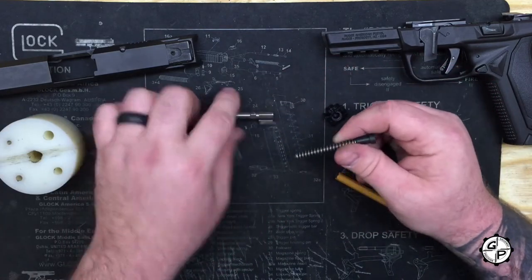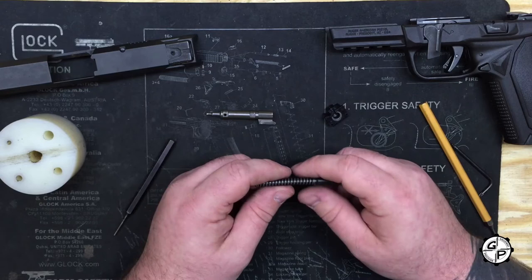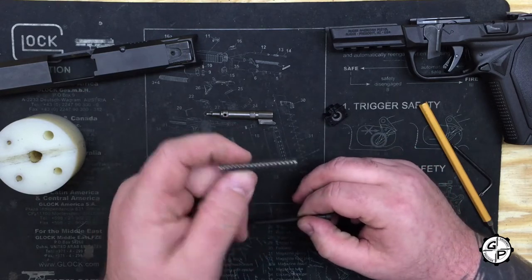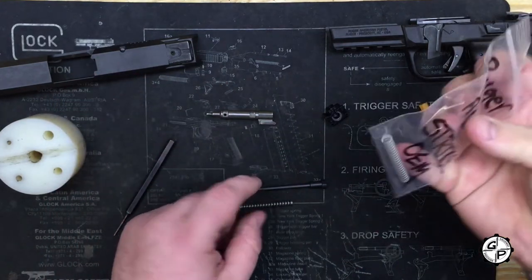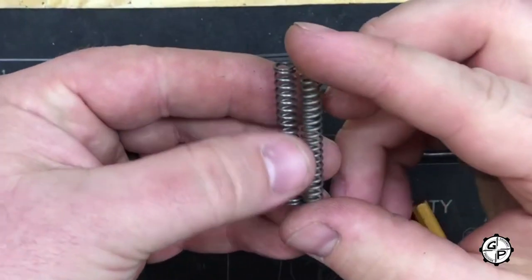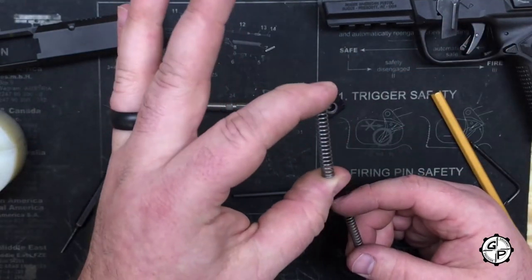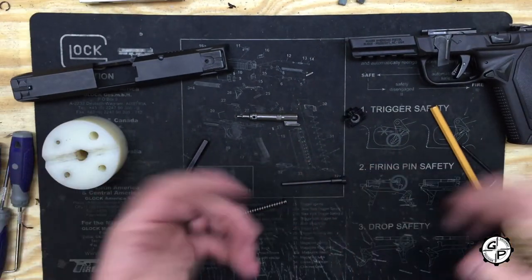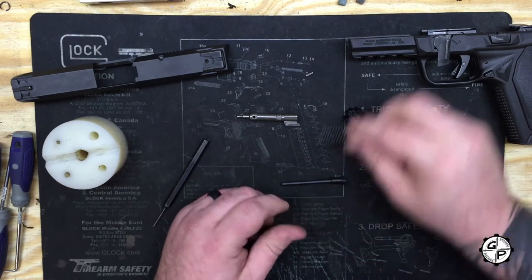Got your striker guide. The pull on this is really great — it's got a real nice light, even pull. But just to head it off at the pass and be on the safe side, we've already developed an increased rate striker spring. That's what's in here now, as opposed to the stock one which we have right here. Ours is going to be just about a coil longer and built of a different, slightly stronger steel. Not to say that you'll necessarily need it — we haven't run into any light strikes — but just to head it off at the pass, we went ahead and developed that.